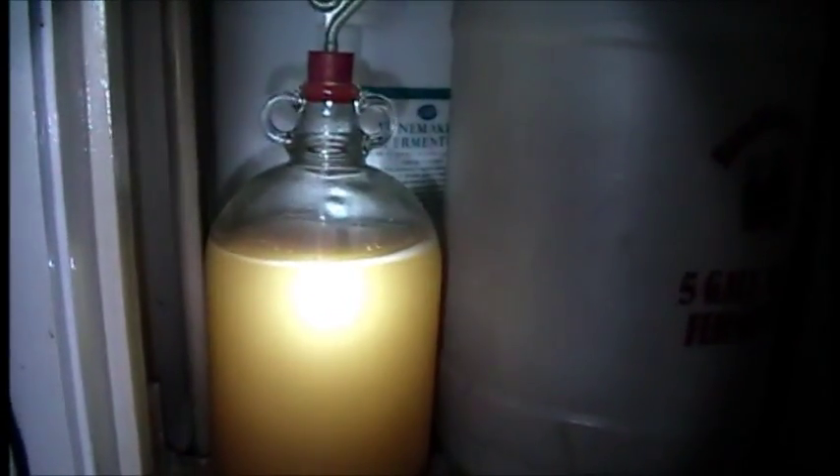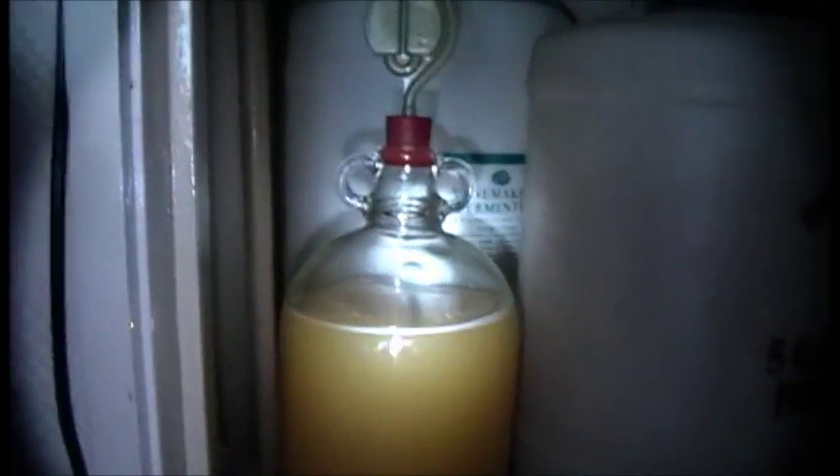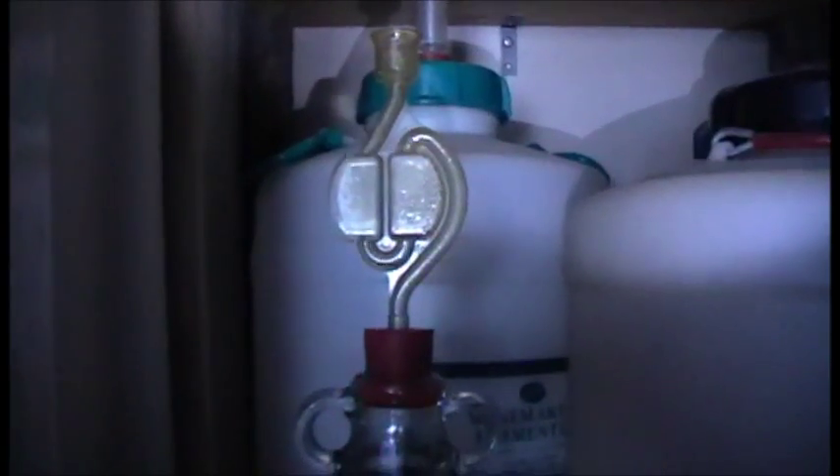I've got another batch of scrumpy on the go. As you can see, this is apple and pear. You can make it out of ordinary apple juice of course, but I had a few spare bottles and decided to do an apple and pear which is really nice. You can see the yeast doing its job there, fizzing away. You can see the fermentation lock there. A couple of demi-johns I've got — I've just got this gallon one on the go at the moment. As I say, it's apple and pear this one.